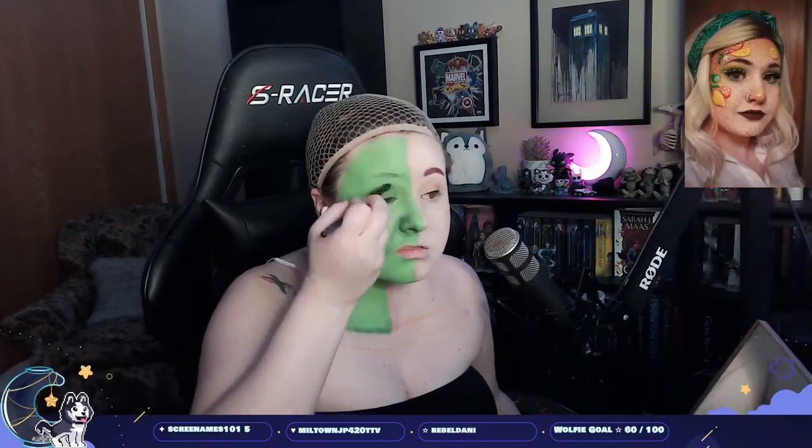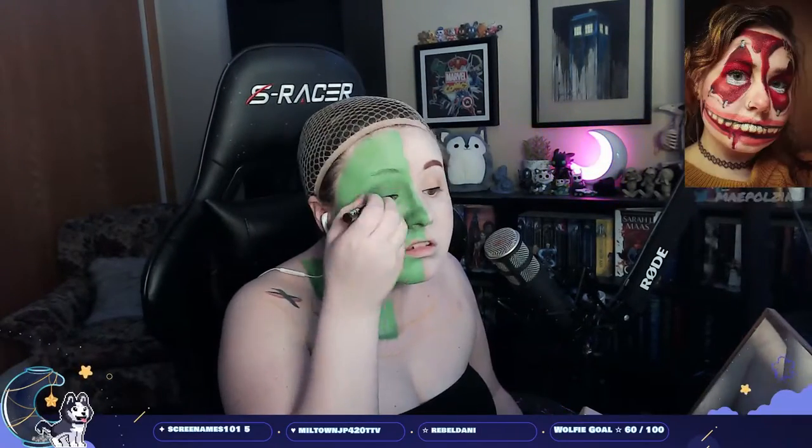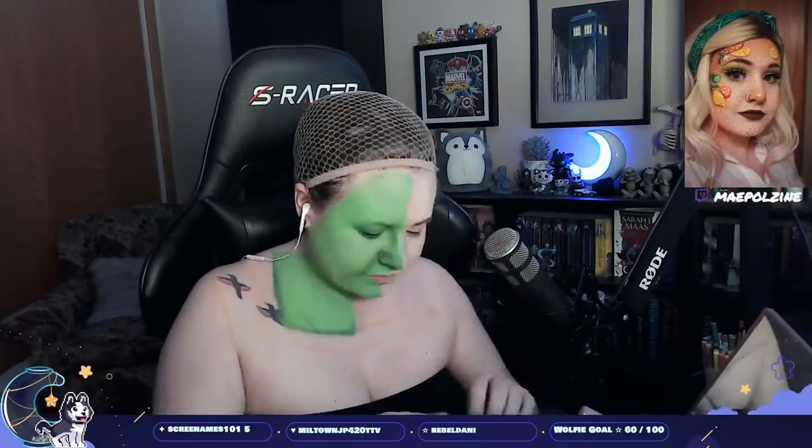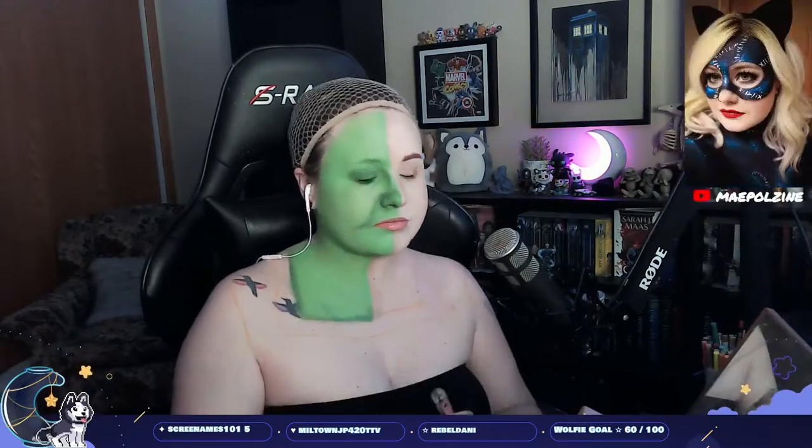I'm using a green eyeshadow from NYX to do some shading where my nose is, to get more of an ogre shape, and then very much accentuating the laugh line because Fiona's got some killer laugh lines and she does a smirk. I'm just putting in a pink lip because Fiona's got pink lips in all her forms.